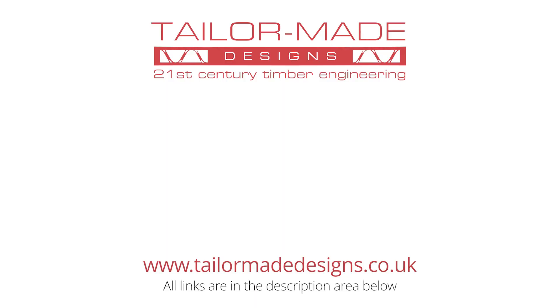If you want to find out more about Tailor-Made products, how you can use them, and more importantly how you can buy them, follow the links on the screen.